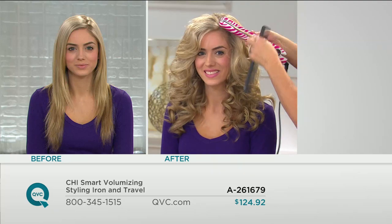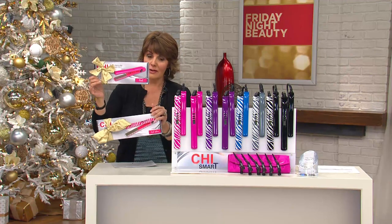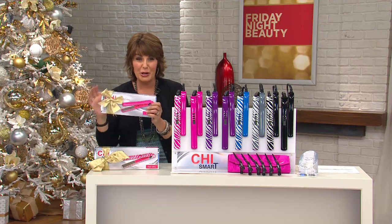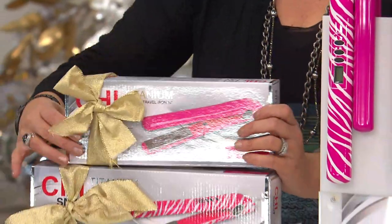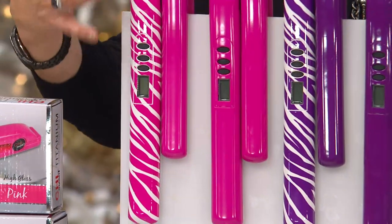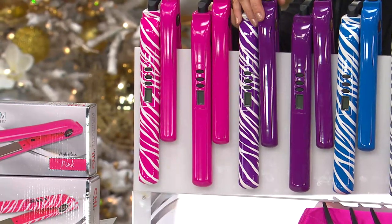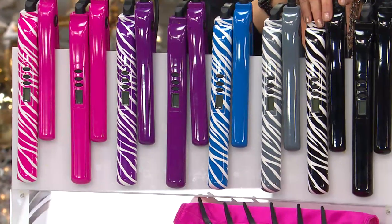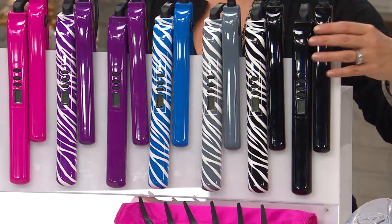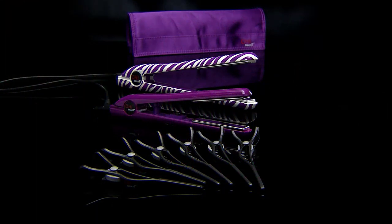Both titanium ceramic irons come in gift boxes — both your full size and the travel iron. The travel iron, if you want to take it on the go, has dual voltage and a slightly smaller plate. Your color choices: pink zebra, glossy pink, purple zebra, glossy purple, blue zebra, gray zebra, black zebra, or all black. These are digital temperature control, so whether your hair is coarse or fine, you have control.